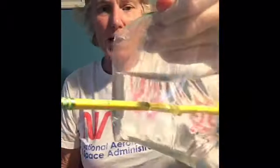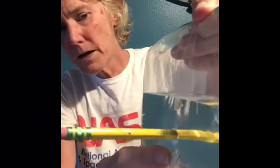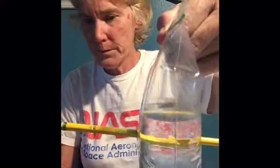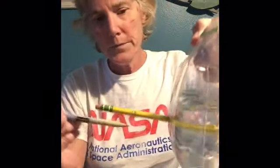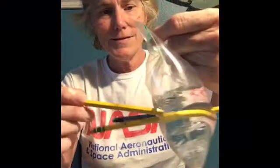I'm going to take one of my pencils and poke it through the bag. What do you think is going to happen — you think it's going to leak? You have to push it a little bit. Look at that, it's not leaking! Look how it sealed right around the edge of the pencil. That was my pencil with edges. Let's try the smooth one — no leaking there either. I'll just do one more just for fun. Look at that, that's kind of cool!